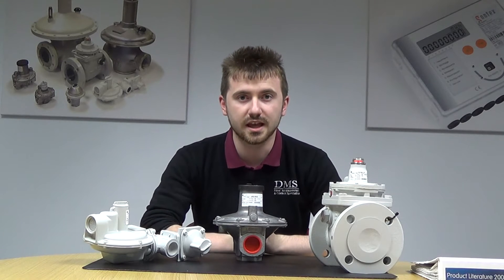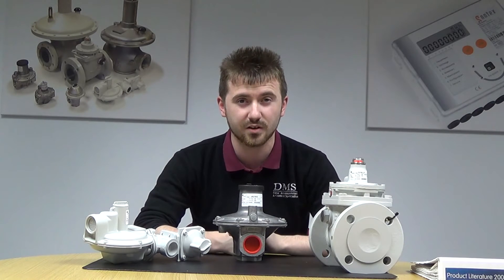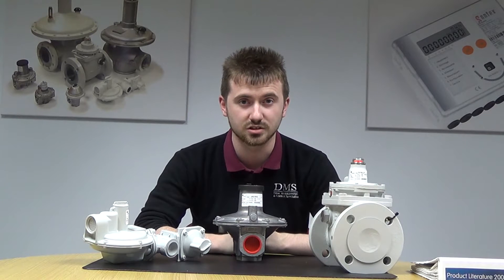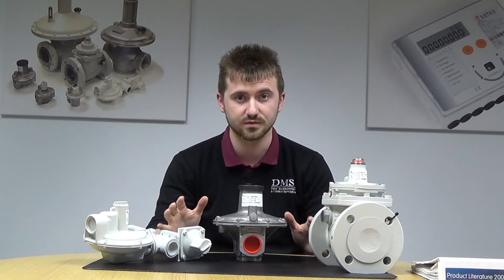Hello and welcome to another short video from DMS. It's David again, and I'm here to tell you a little bit today about gas regulators and slam-shut valves. The main manufacturer that we use is Elster Jevons, very well known within the UK, with a very long history of gas regulation technology behind them, along with metering amongst other areas. I have a couple of examples of their regulators and valves in front of me here.